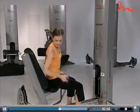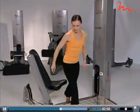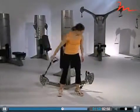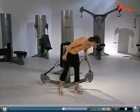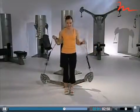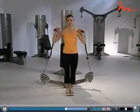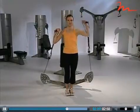To challenge the more advanced client, you can add variety to the shoulder press by performing alternating and one-arm exercises while standing. These exercises help to build functional strength for activities like lifting objects and putting them on high shelves or in cupboards.